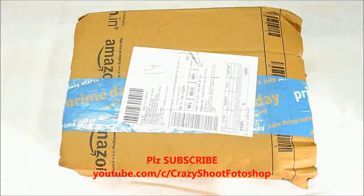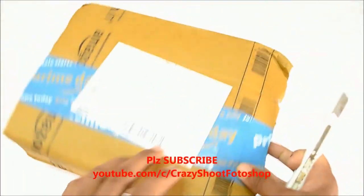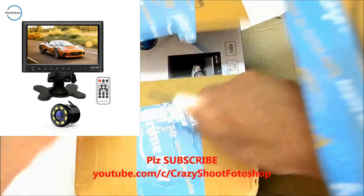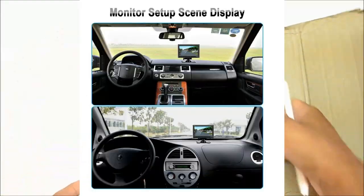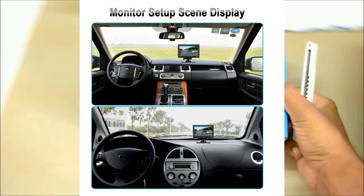Hi, today I have received a 7-inch car rearview monitor slim dashboard screen for car, since one of my cars lacks a rearview camera feature. In this video I am going to unbox the 7-inch car rearview monitor for dashboard.